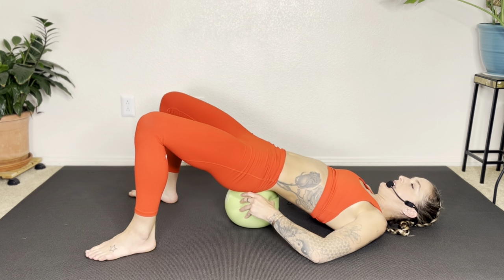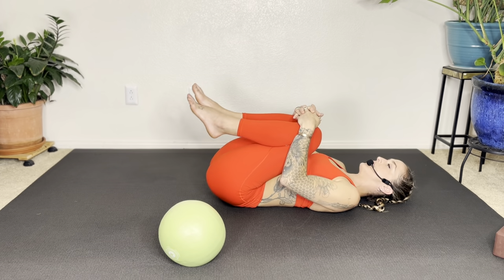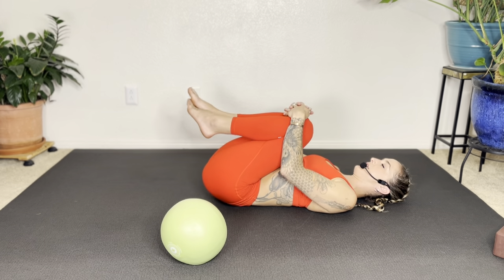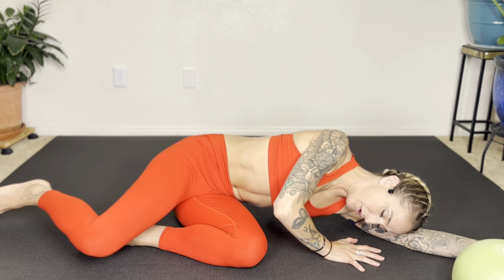Bring it to center, lift the hips, move the ball out of the way, and rest the hips on the floor. Give your knees a hug and gently rock side to side. Make sure your shoulders are down and the back of the neck is long. Take a big breath. Carefully roll over onto your left side, take a breath, and then slowly come up to seated. Let's finish with just a belly breath. You could put a hand on your belly and a hand on your heart, or just rest your hands in your lap. Big inhale into a soft belly, slow exhale.